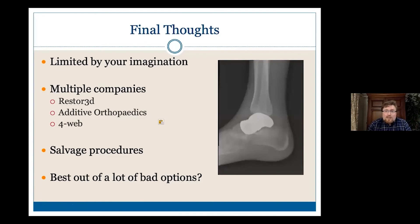There are multiple companies that do really good work and I've listed some of them here. Certainly these are salvage procedures, and I often think of them as maybe the best option out of a lot of bad options for patients. I never want to do this — it's intellectually interesting and they're exciting cases — but if I have another option, I definitely try to do that instead of a 3D-printed bone replacement. But I encourage you to look into it and see if there are options for your patients as well.